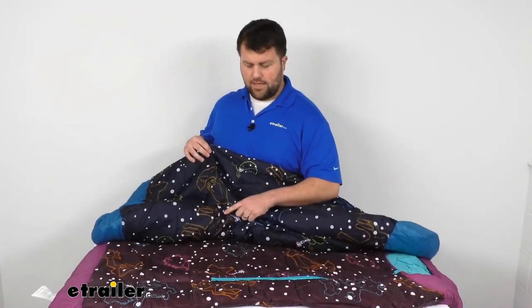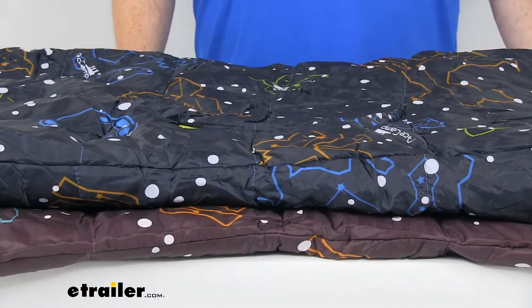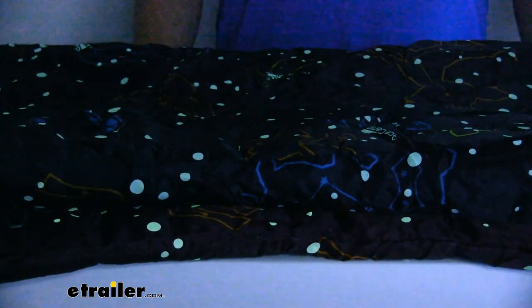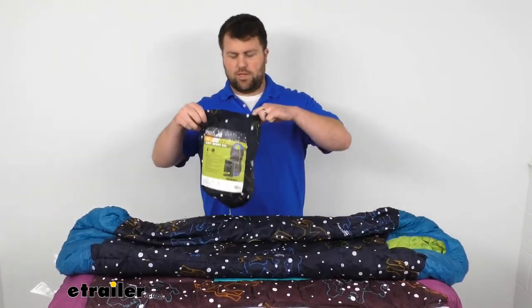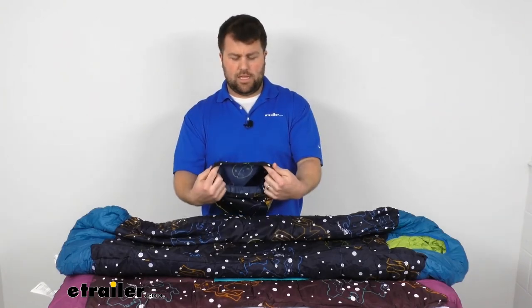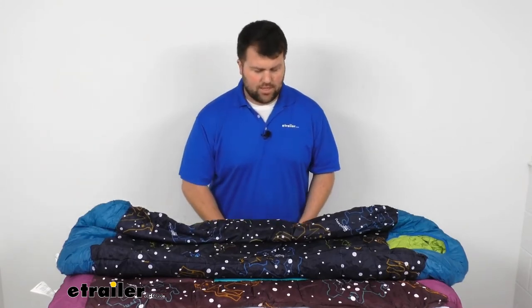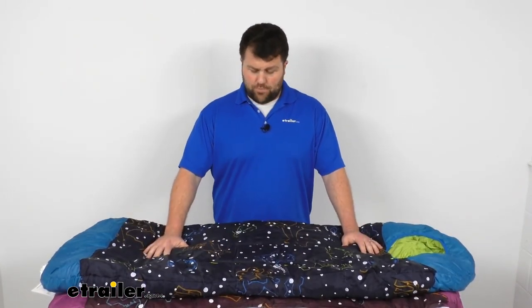Both bags have slightly different constellations, but they are both glow-in-the-dark. So if I zoom in here a little bit and turn off the lights in the studio, you should be able to see that glow-in-the-dark pattern that will light up and be a little bit of fun for your campers while they're out there. Both these bags do roll up tight and they come with a storage bag. When you have them all rolled up, it's only going to be about 11 inches tall and 8 inches wide. The bags only weigh about 2 pounds, so it's not going to take a whole lot to get them out to the campsite.